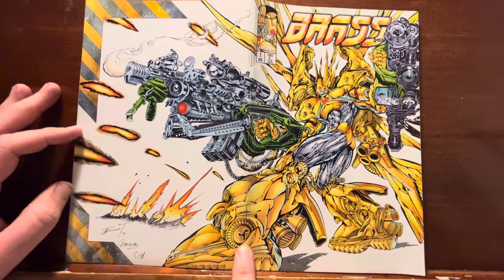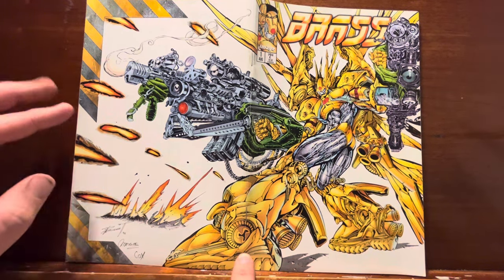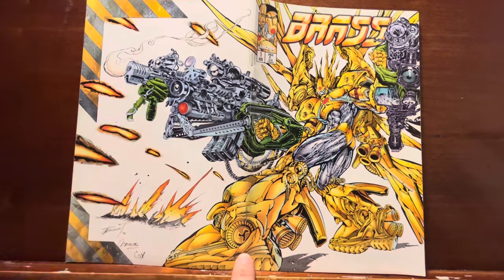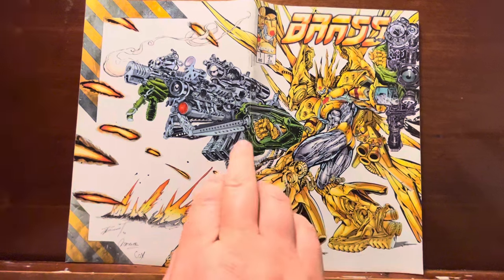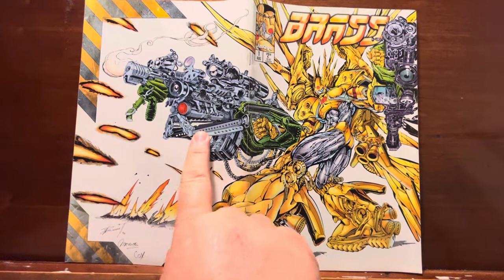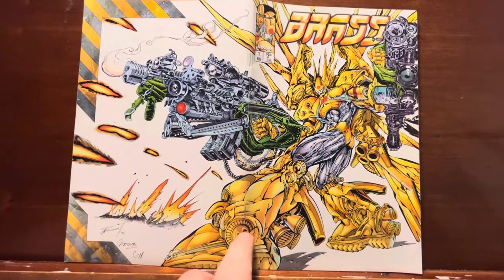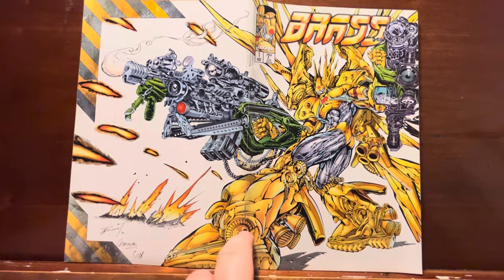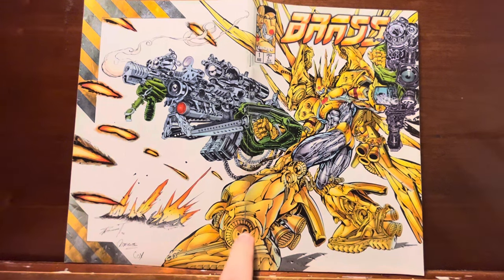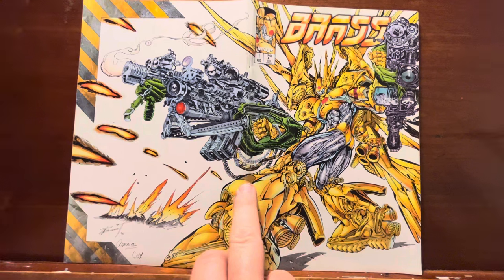Holy Jesus God, look at this — a giant gold mecha transformer thing. Look at all the details in this gun. Rob Liefeld, look at this shit — look at the detail on a real, actual badass gun and technological designs. When you see guys that put in this type of energy and excitement into the craft, it just stands out.